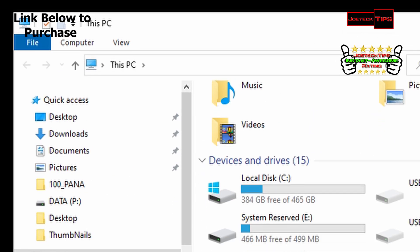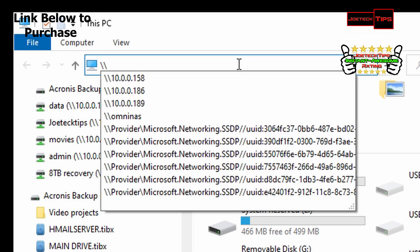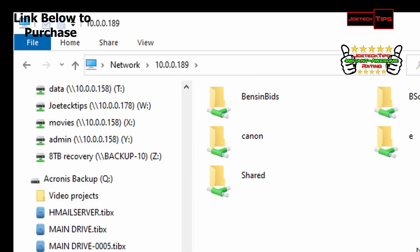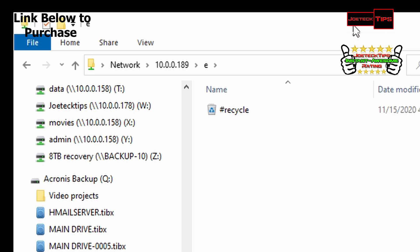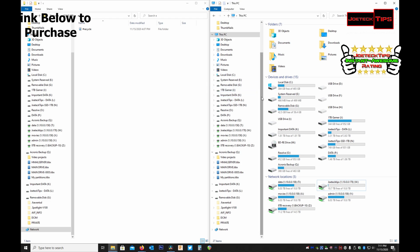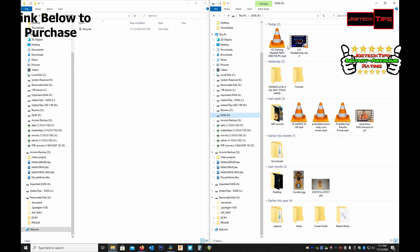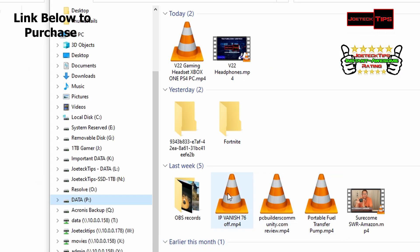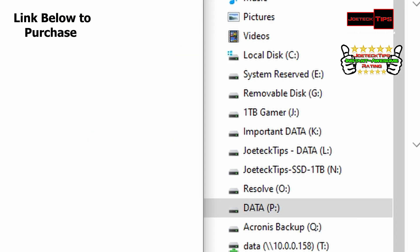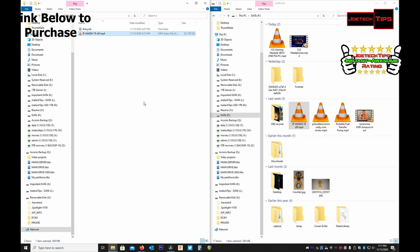We want to go local to the NAS using a slash-slash IP address. These are the shares I have created. We're going to go to one I haven't sent anything to yet, let's go to videos. Let's grab a single file — this is the IP Vantage video I just did. Copy and paste it in here. That's how fast it is — holy crap, 113 megs a second. Bang — it's done.